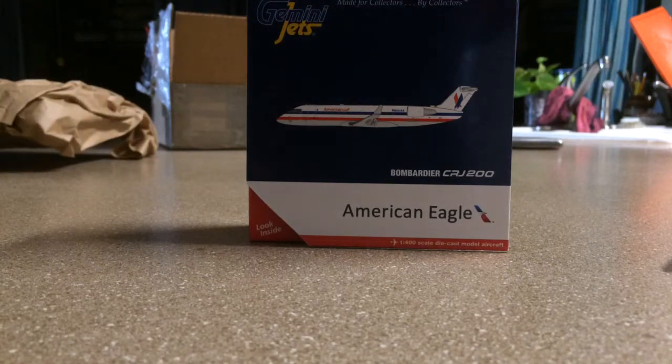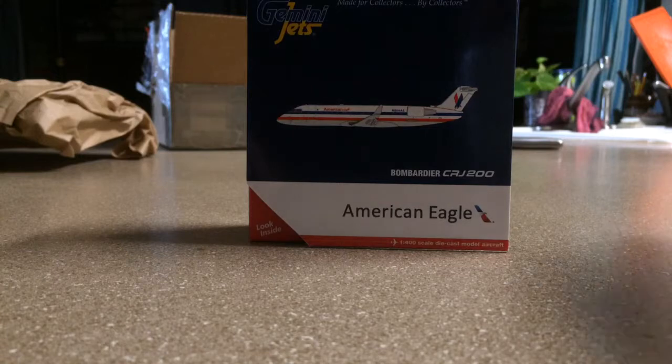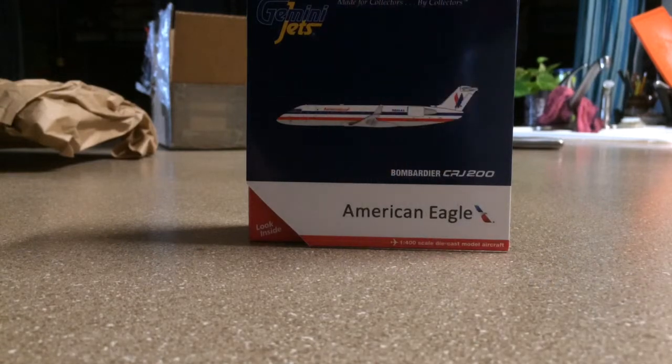Hey, what is up guys, YaminaJets10 here, and I am back with another unboxing review. It's been a while since I've done one of these — the last one I believe was the Emirates Airbus A380. Y'all can go check that out, click my channel bar down below.